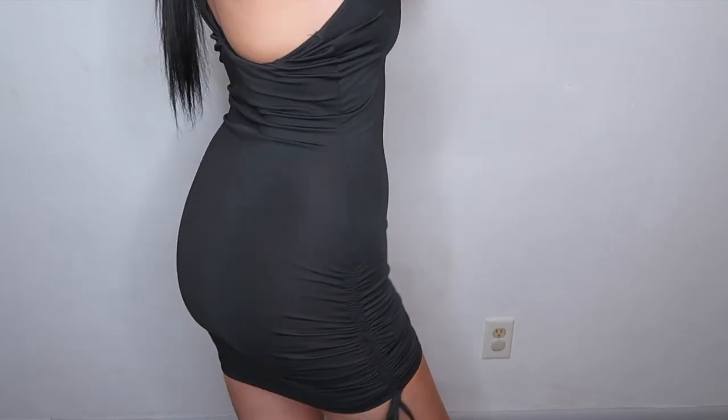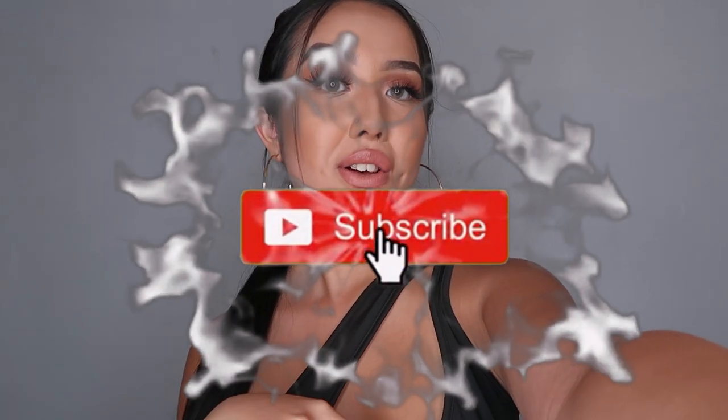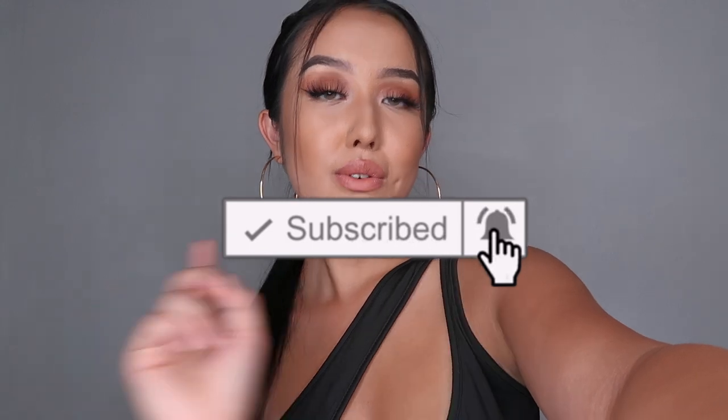Okay guys, that is all for this video! Don't forget to subscribe, like this video, and leave a comment. I hope you guys enjoyed. I will get back with you guys soon. Don't forget to turn on that notification bell to get notified whenever I upload. I love you all so much and I will see you guys next time — bye!